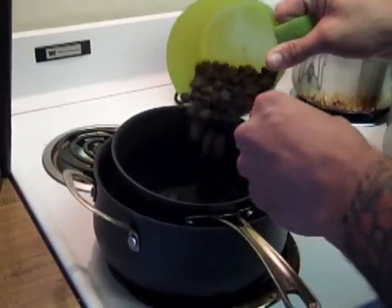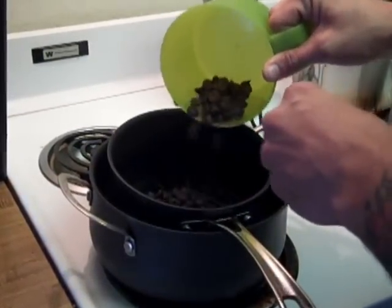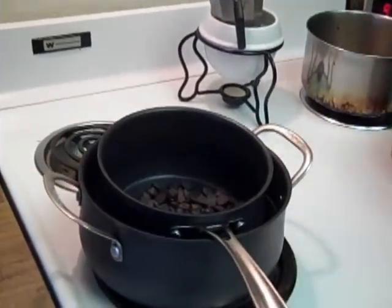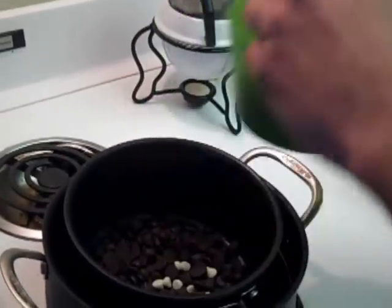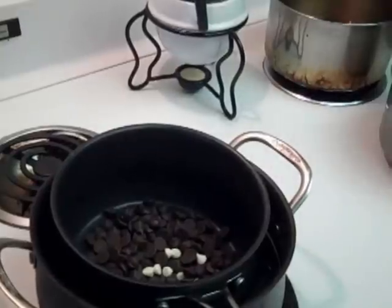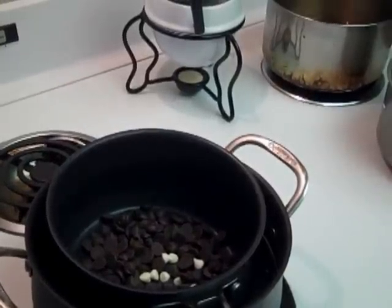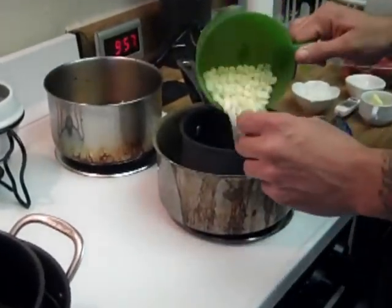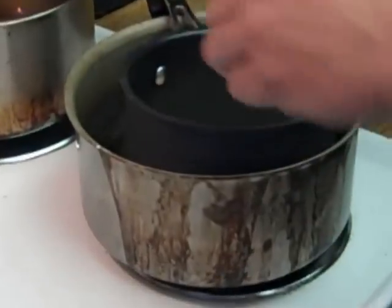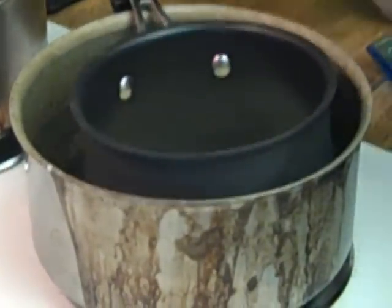We're going to put about half to three quarters of our dark chocolate into one container. We're actually going to add just a little bit of white chocolate and add more later on as it begins to melt. We're going to do the same with our second one and put about three quarters of our white chocolate into this one.